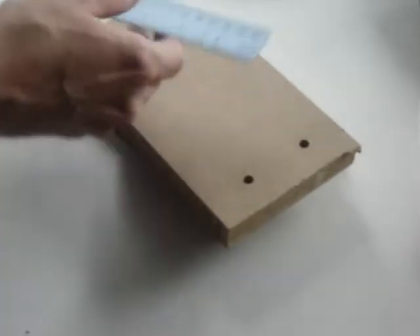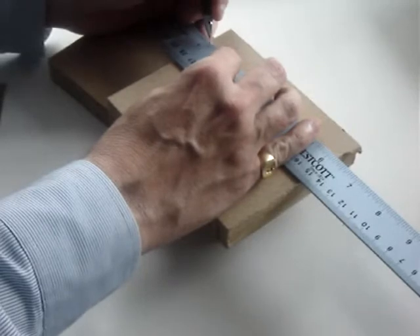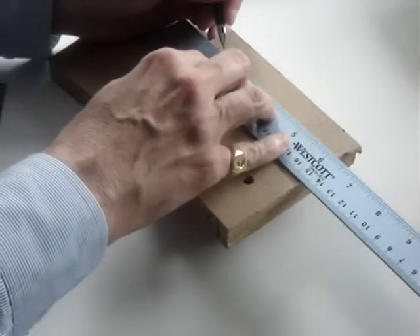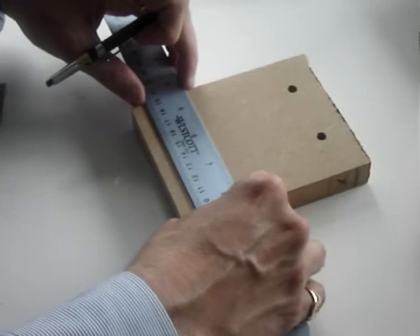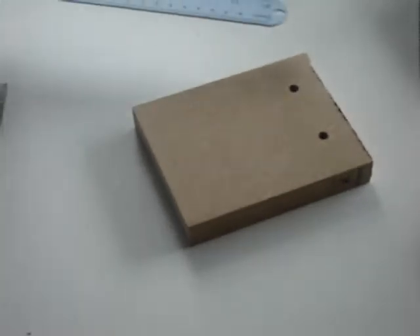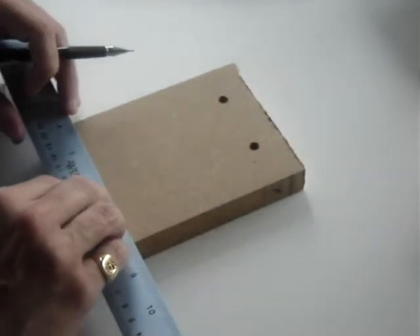Finally, you'll need the two boards you would like to connect. Measure half of the width of the board from the edge on the face of the board. I like to draw a line to show where that midpoint is across the face. Measure about one inch from each side and mark for drilling.